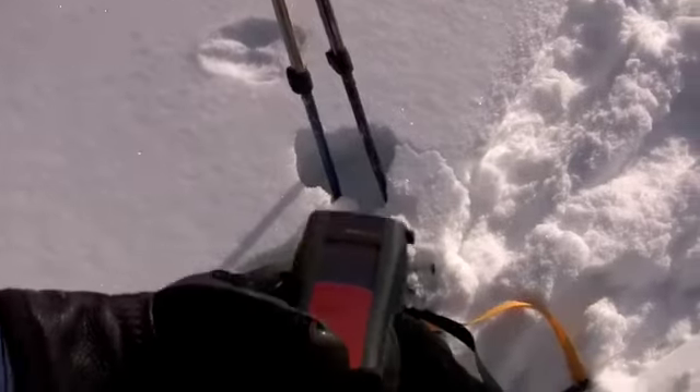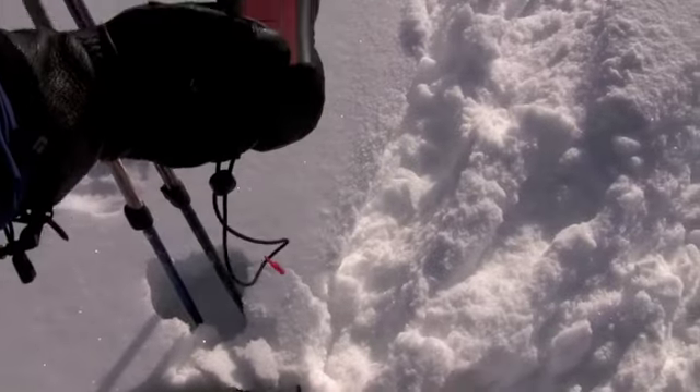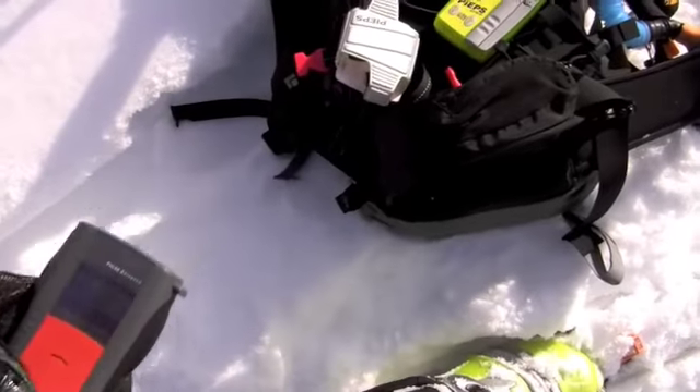It's a good opportunity to play with the beacons. We always try to keep up on the various brands of beacons so we know how to teach them in our avalanche classes. These nice sunny days are good to do beacon practice.